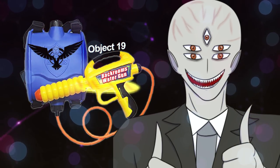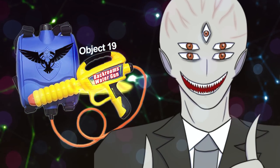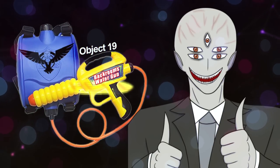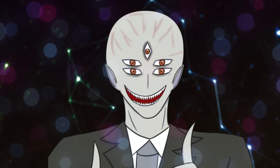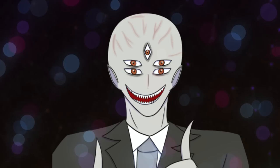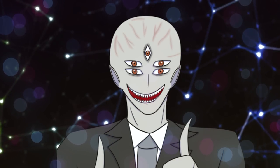So yeah, a squirt blaster — sorry, I have to keep saying that, YouTube might demonetize — is a weapon that can be filled with any liquid in the backrooms. When fired, it can be a very effective deterrent or even lethal force weapon against entities. You can also use it to store large amounts of liquid on your back so you don't have to carry bottles. If you want more backrooms weapons explained, let me know in the comments. Thank you for watching — happy New Year's Eve, see you on January 2nd, 2022!